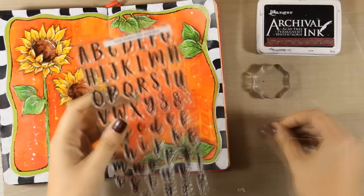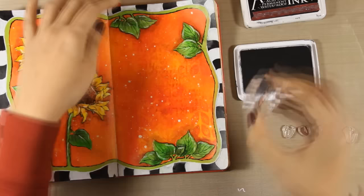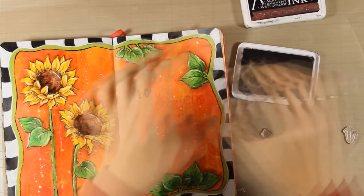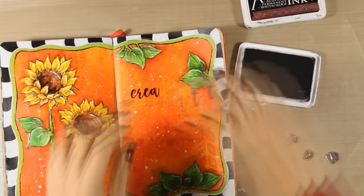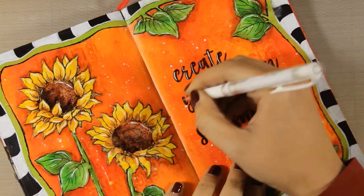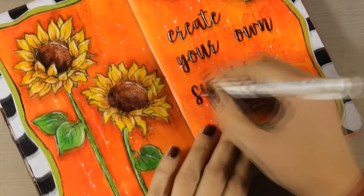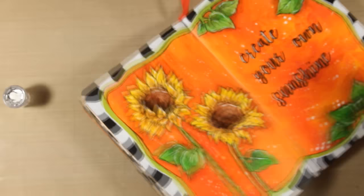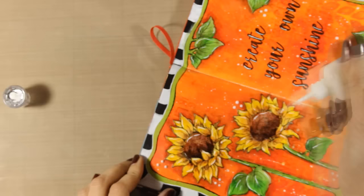I'll stamp to add my quote — I'm going with 'Create your own sunshine.' I'm using this alphabet stamp set by My Favorite Things. These letters are specifically designed so when you stamp them you can connect one letter to the next, and the final result is just beautiful. I'm stamping my quote with black Archival Ink. Once my quote is in place, I'm using my white gel pen to add a highlight on each and every letter — this is going to help my quote pop even more. To finish it off I'm also going to use my Nuvo Drops and add some dots here and there all over my pages, because this adds a whimsical touch to my layout. I'm also adding some dots at the centers of my sunflowers.